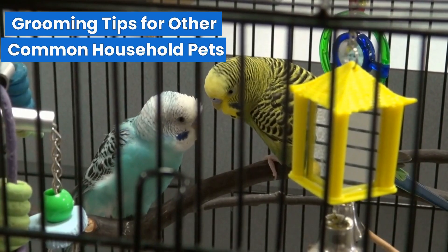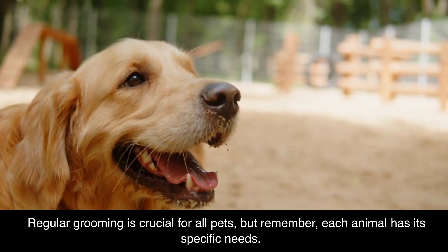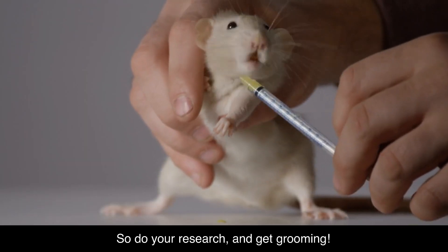Grooming tips for other common household pets. For those of you with birds, rabbits, or guinea pigs, don't worry — we've got you covered. Regular grooming is crucial for all pets. But remember, each animal has its specific needs, so do your research and get grooming.